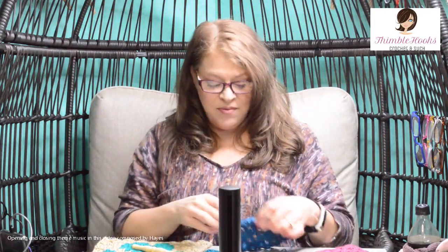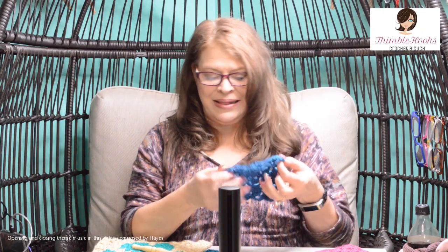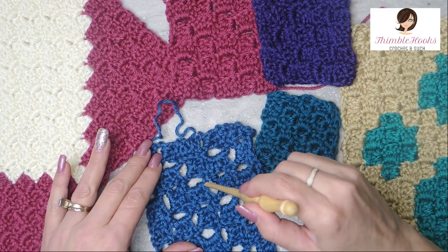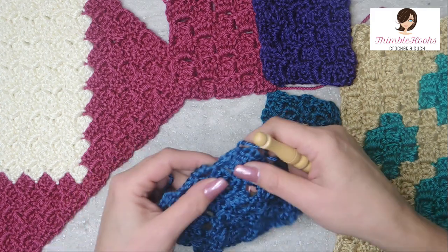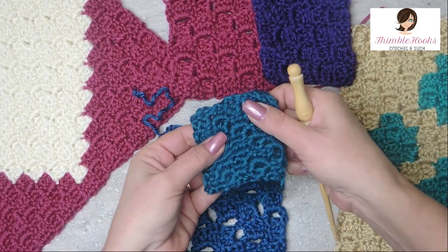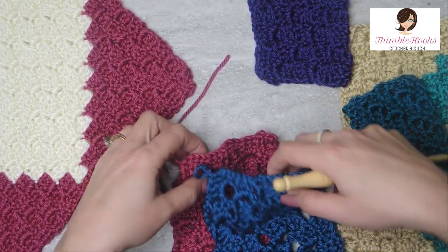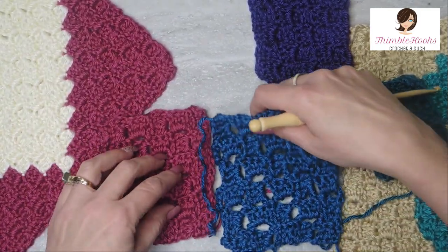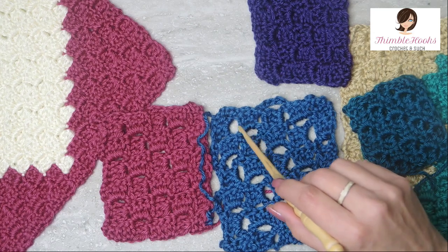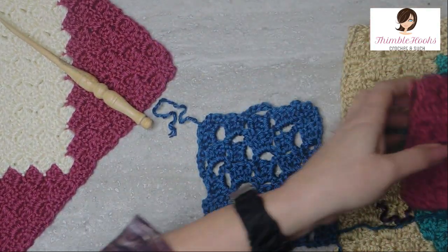Ciao friends, Beth with Thimblehooks, back with version number four of my corner to corner or C to C in crochet. This one I call lacy because you can see it is very open weave right in here — our chain spaces are huge. This would make a really nice summer shawl, summer throw, or summertime afghan where you don't really need it to be as dense as some of the others. This is the same amount of rows, five squares, but the classic ends up being much smaller. I usually use this with solid color.